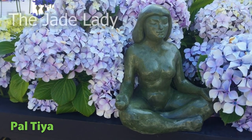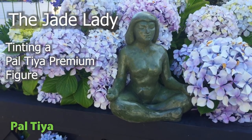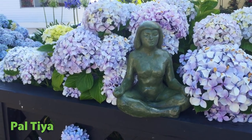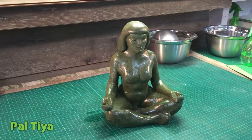Welcome! In this video, we'll cover how to tint a sculpture with oxides for a deep, rich, integral color. This sculpture is based on those lovely ancient fertility figures from history. She's intended to be an earth goddess and a spiritual icon, so I've chosen a vibrant jade color to represent her.